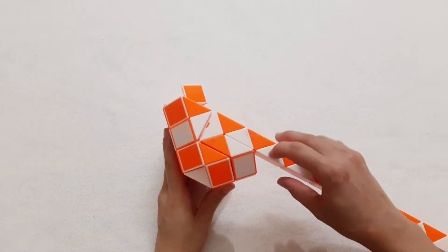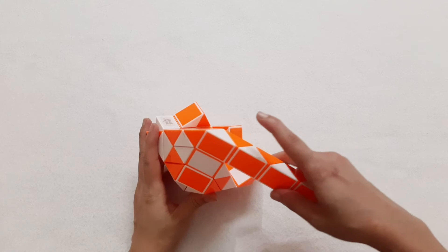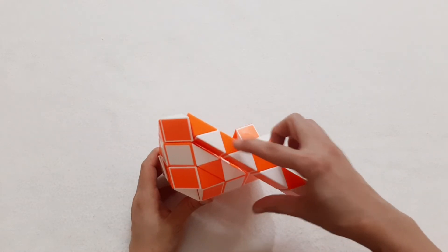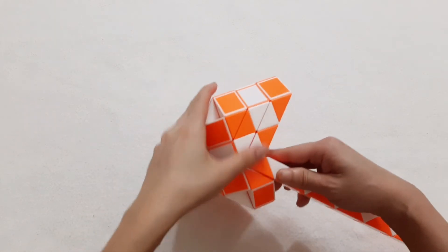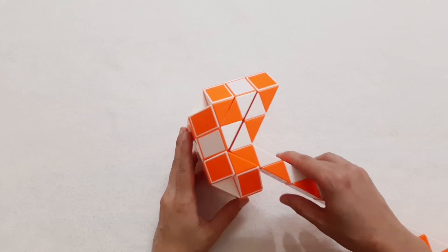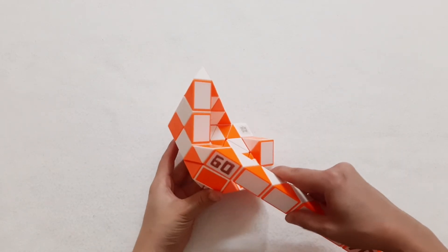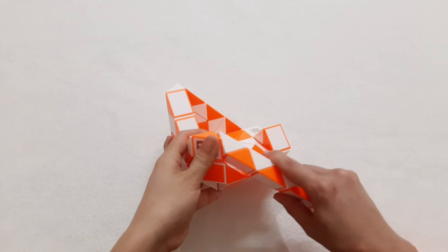One, two, three, four, go down. One, two, three, go to the right side. One, two, three — number 50, go down. One, two, three, go to the left. Then continue to go down with the white one.